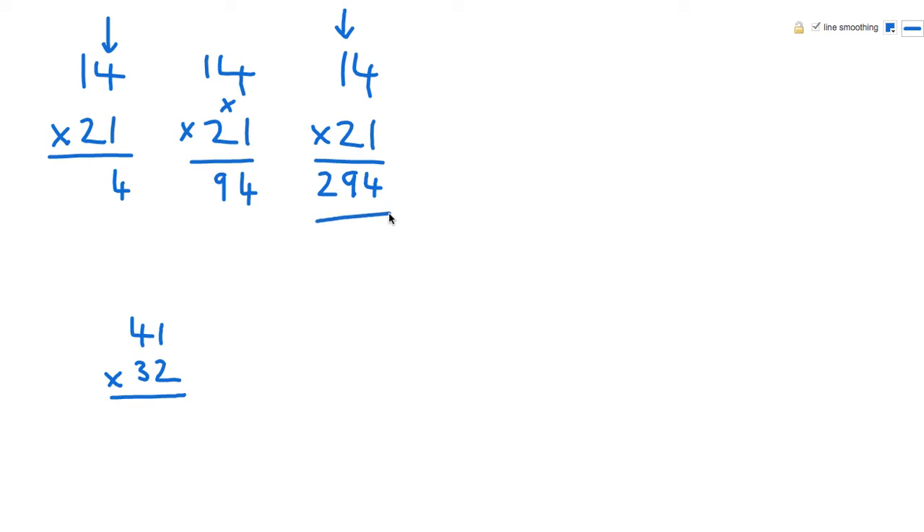So we've done that without any writing down of working — the answer just appears in front of us. For 41 times 32, another example, we do the right hand column: 1 times 2 is 2. Then the cross: 4 times 2 is 8, and 1 times 3 is 3 — add those together and get 11, so that's 1 carrying 1. And finally 4 times 3 is 12, so 12 plus 1 is 13. There's the answer.